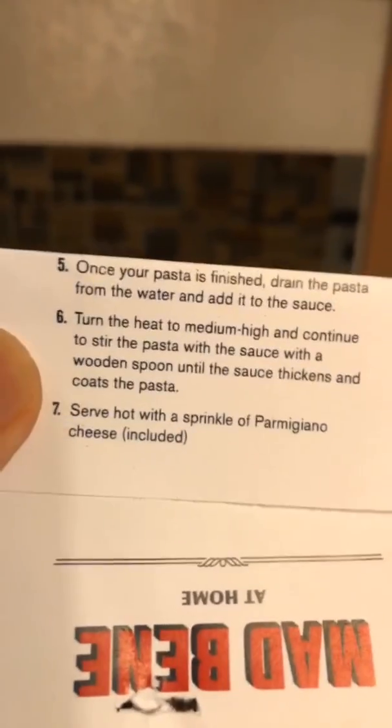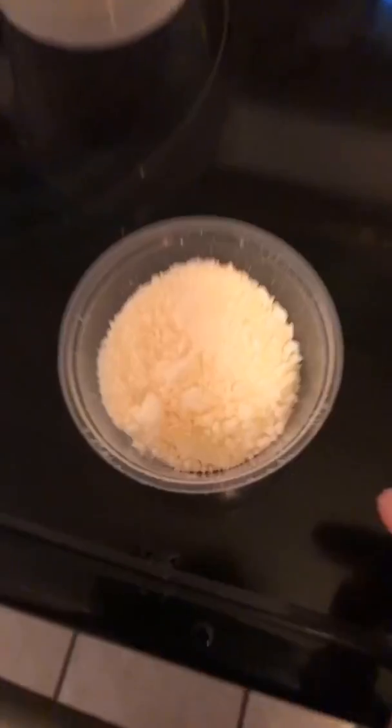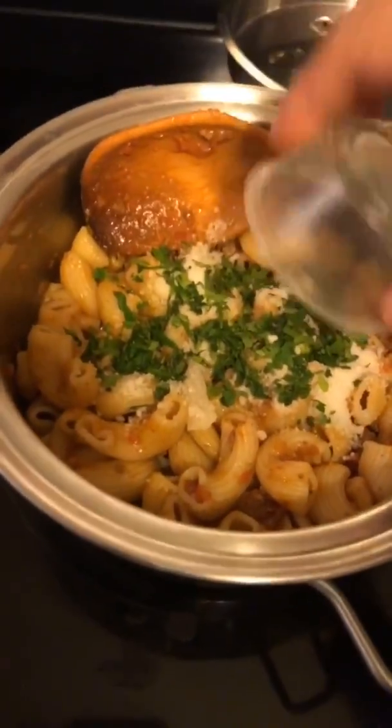Okay, with a wooden spoon — just stir. How was your guys' day? It looks dry, can I add water? Last step: serve hot with a sprinkle of Parmigiano cheese. I think it's done, so we're just gonna top it off. I think it's done — that was so fast! We're just gonna finish it with the cheese.